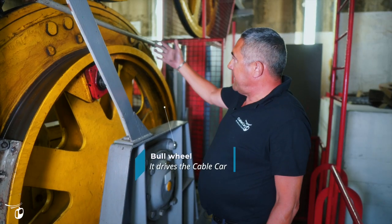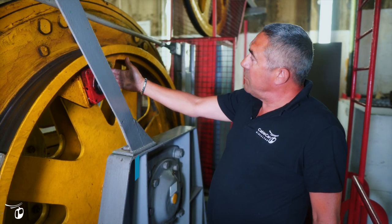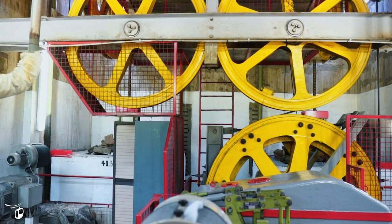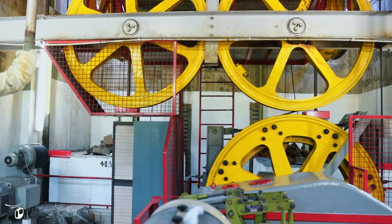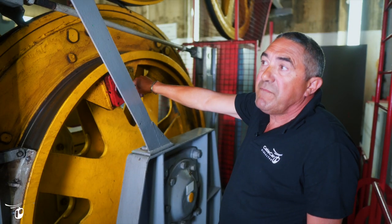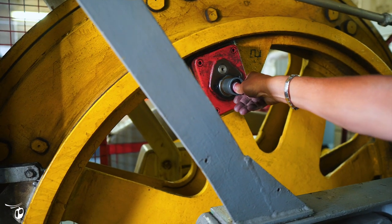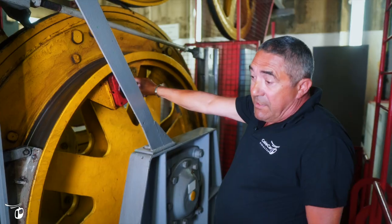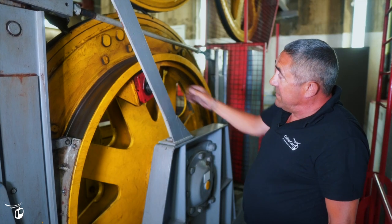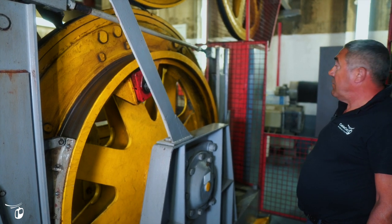The bull wheel, which drives the cable car connected to the gearbox, has two centrifugal switches. We have one here and one a bit further down. If the cable cars, for whatever reason, were to overspeed or go anything over 5.5 to 5.8 meters a second, this will come in and in turn will trigger the emergency brake over here. So that's another doubled-up safety feature for the cable car.